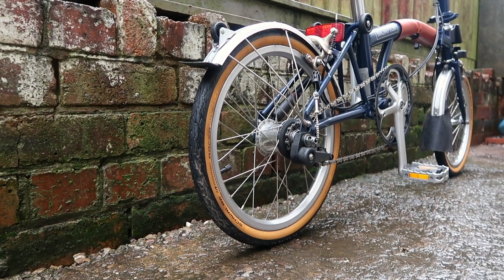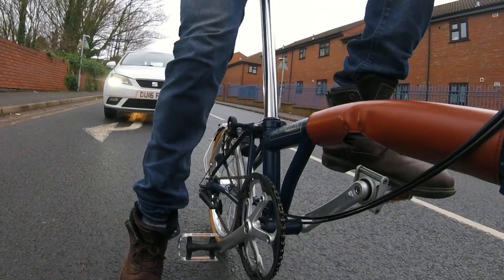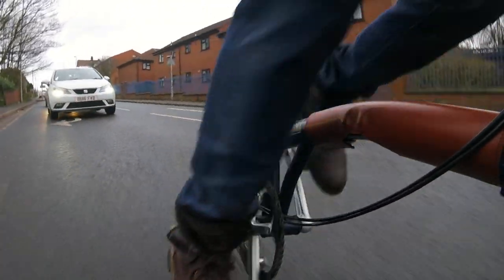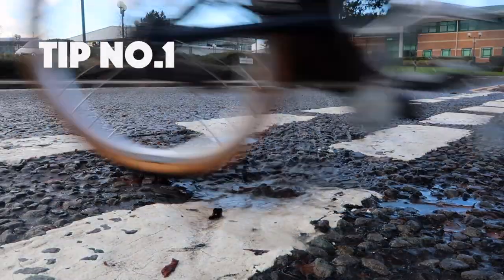The wheel size on this bike is 16 inches, which is really quite small compared to other bikes. This is one of the main things that sets it apart. Having smaller wheels means it folds up much smaller than other folding bikes, and it accelerates very quickly, especially from standing still at traffic lights — so it's safer in terms of getting away from cars.